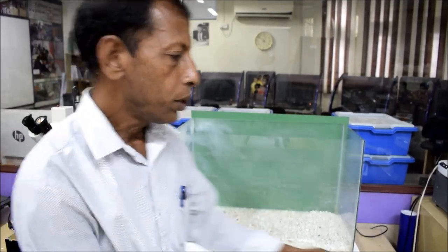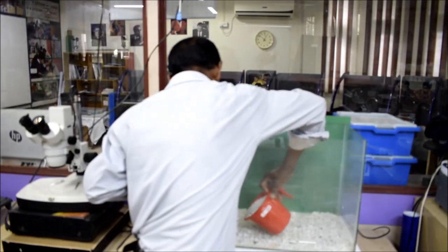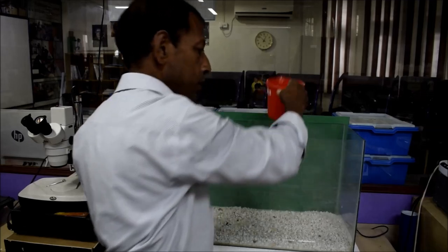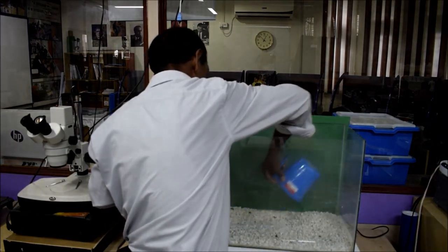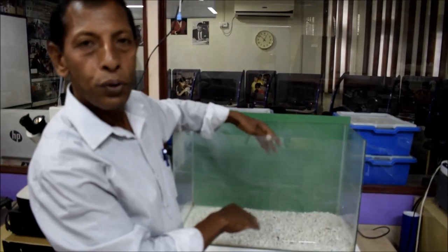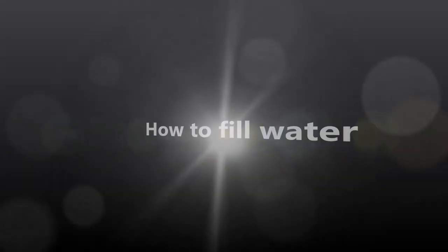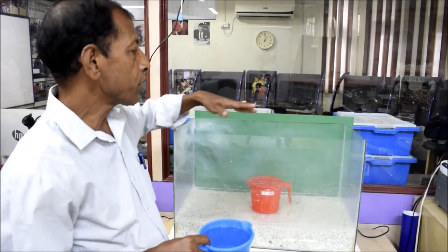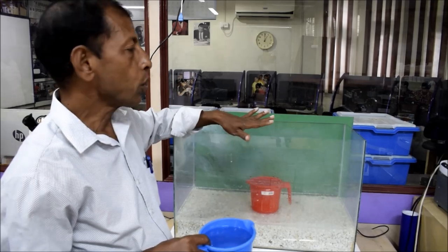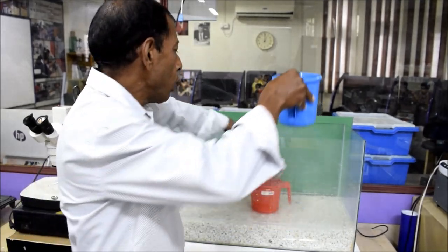Now we have to put small pebbles in the bottom of the glass aquarium. We fill pebbles up to about 2 inches at the bottom. Now we have to pour water carefully — there should not be high pressure so that the glass may break. That is why you first place one container inside the aquarium and slowly pour water onto it.